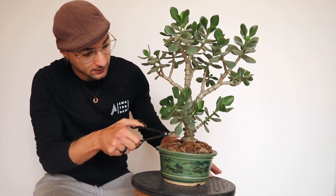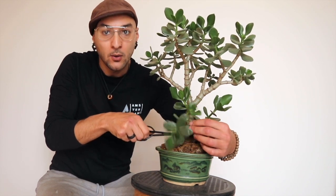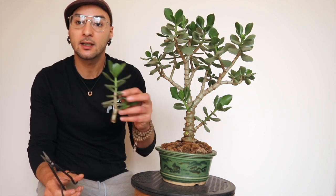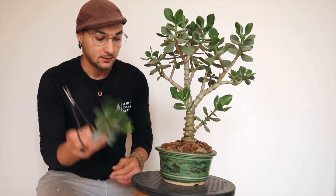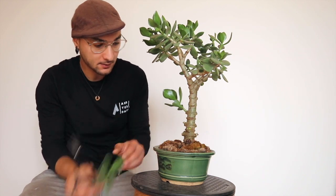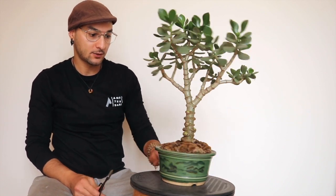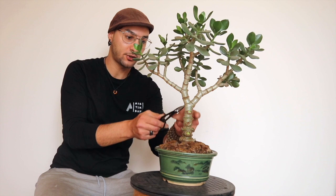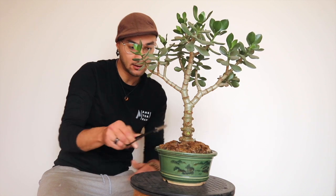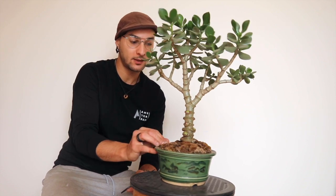So first we're gonna take off this sucker here. And this will definitely be a cutting — nice one. Same thing for this one. You can already see it looks much better. Even if this trunk is very straight, I love the rings, the style of this Jade. It's very, very cool.